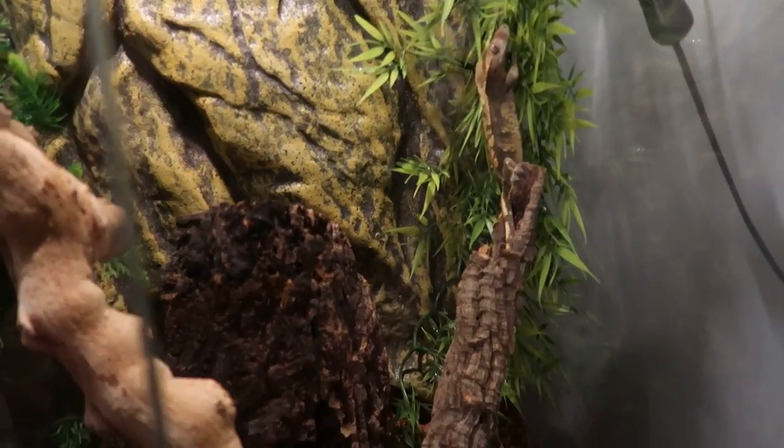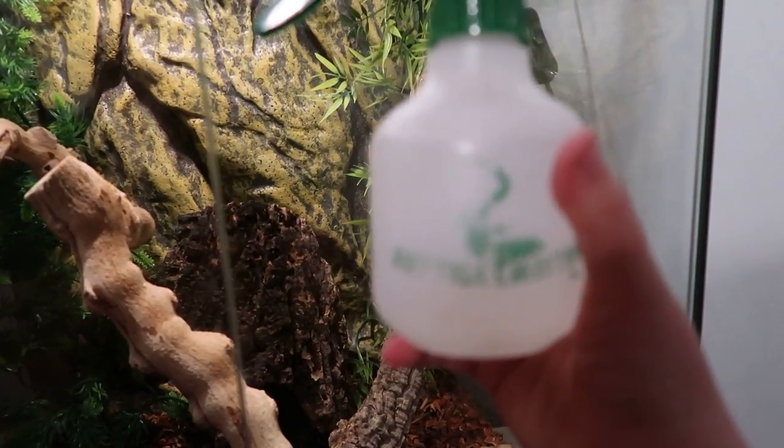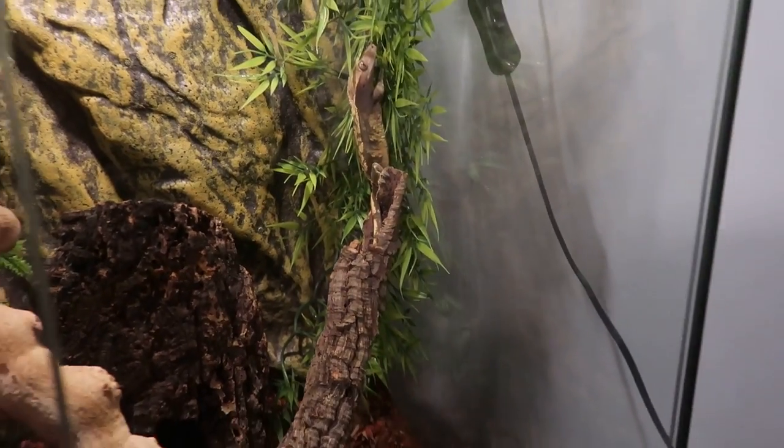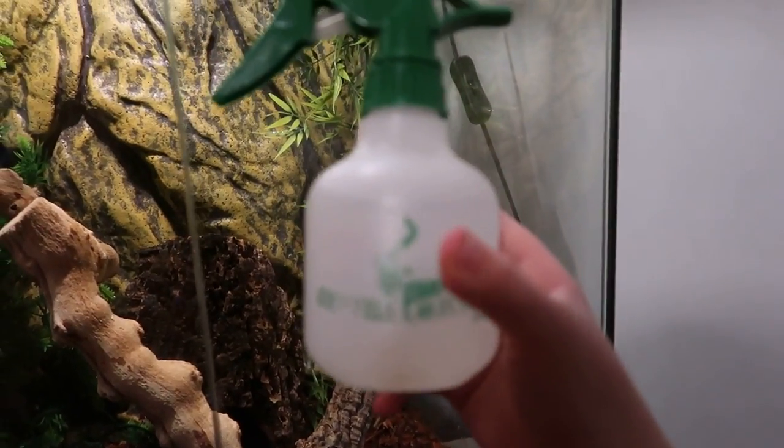For humidity, they need around 60 to 80 during the daytime, and at nighttime they like around 80 to 90.